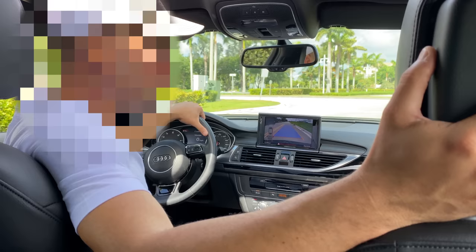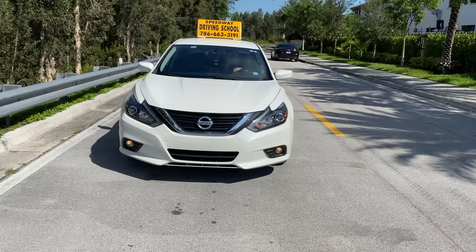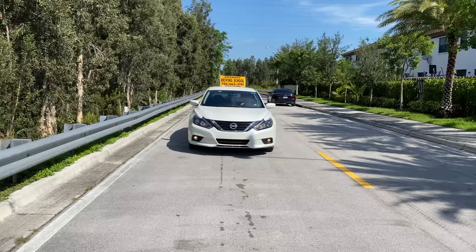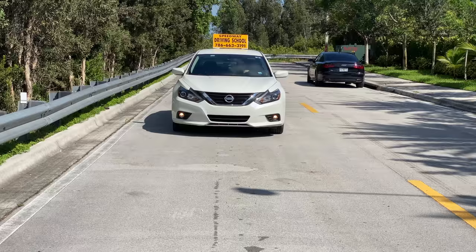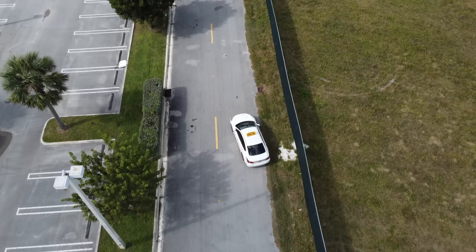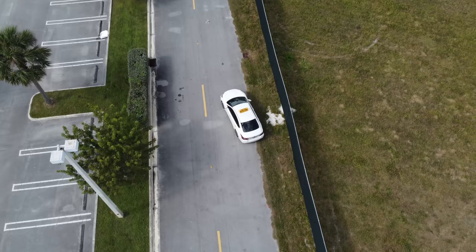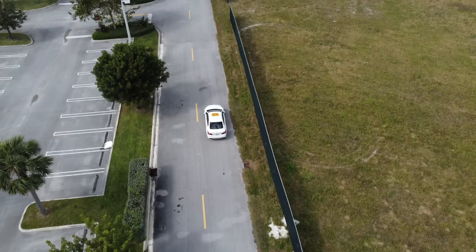You'll be demonstrating to the examiner that you are very careful and attentive to all your surroundings. Maintain your steering wheel firm and straight, placing your hand at the 12 o'clock position as you reverse. The idea is to maintain your vehicle in your lane as you reverse for the next 50 feet, until the examiner tells you to stop. If you get out of your lane at any point, you will be disqualified.